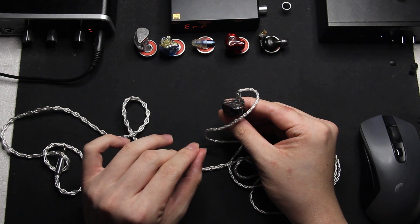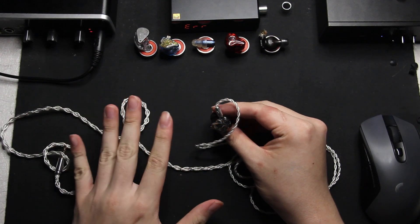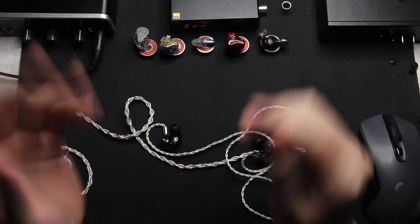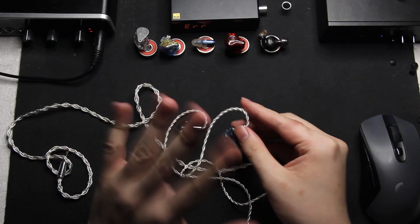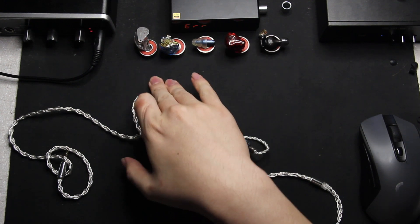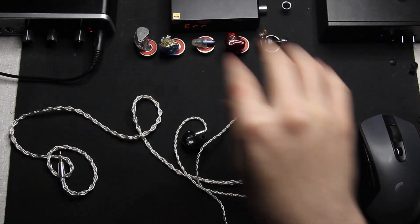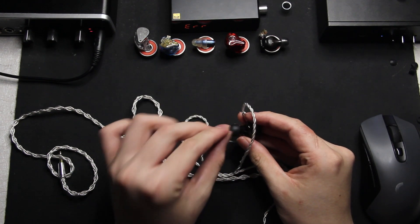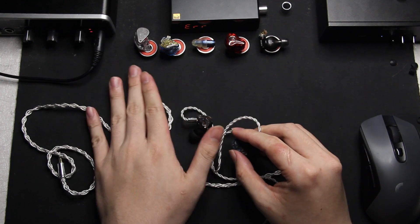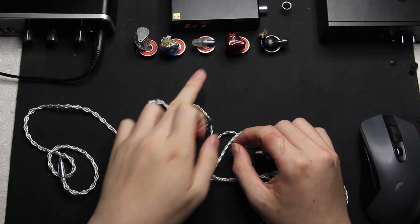These are about as budget as something like the Blessing 2s. If the Blessing 2 should be like a thousand dollars, then these should have been like seven hundred dollars — that's the equivalence of these two IEMs. From this intro you would know that the VE Audio Legacy 4 isn't as good as the Blessing 2s overall, though there are things these perform better at. But this is one of the best bang-for-your-buck at two hundred dollars. If you have two hundred dollars and you're not willing to buy the Blessing 2s, I could recommend either these or the Etymotics if you want to save more money.